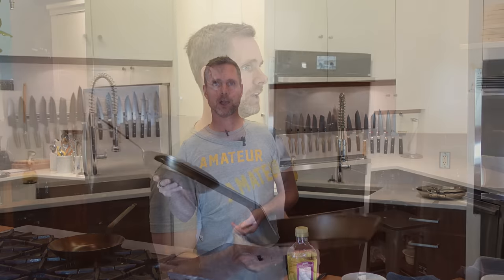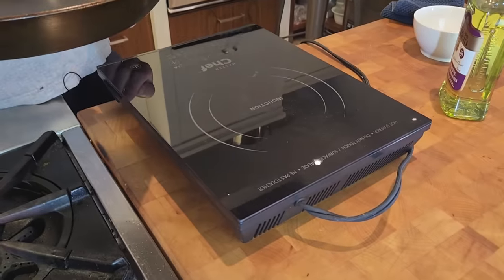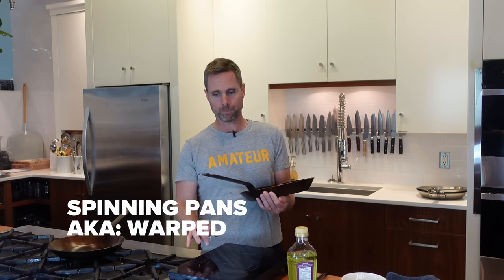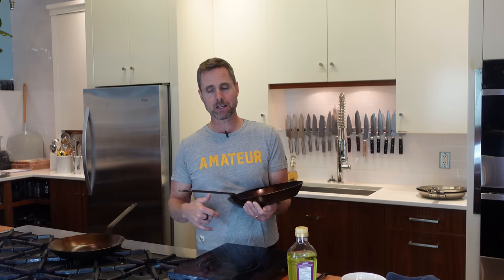Back to this pan — Matfer is saying these pans are supposed to be ideal on induction. Induction and carbon steel can be a bit problematic, as most people have found with spinning pans. Matfer has supposedly made these pans a bit convex so that they will expand outwards, become flat, and then relax again — which should stop them from spinning. We hope.